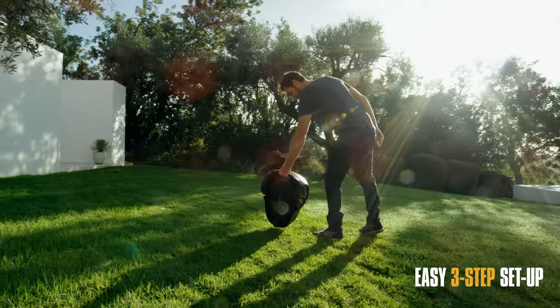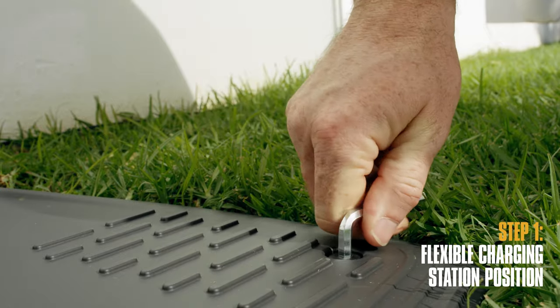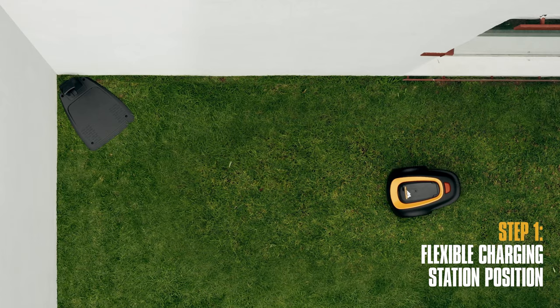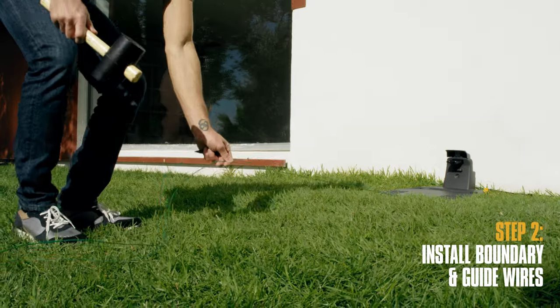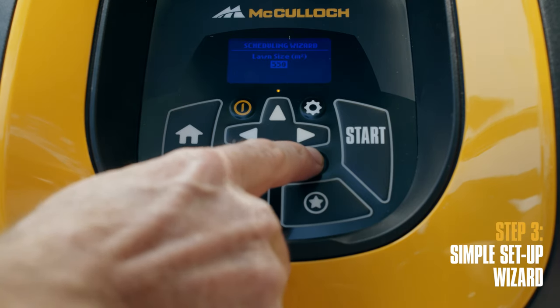Getting Rob up and running is easy. Step one, you can place the charging station almost anywhere you like around the edge of the lawn, even in a corner. Step two, lay out the boundary to define the cutting area and place the guide wire. Step three, run the simple setup wizard and you're ready to go.